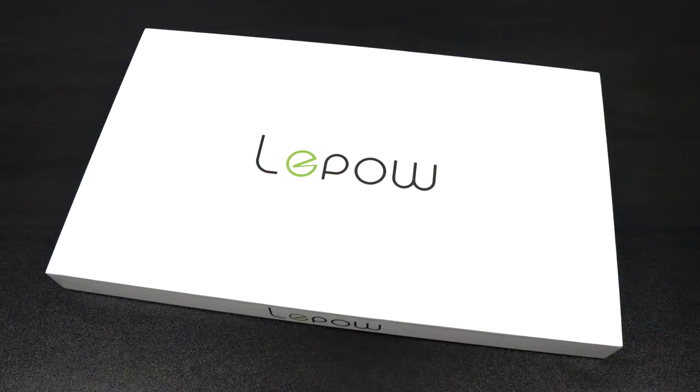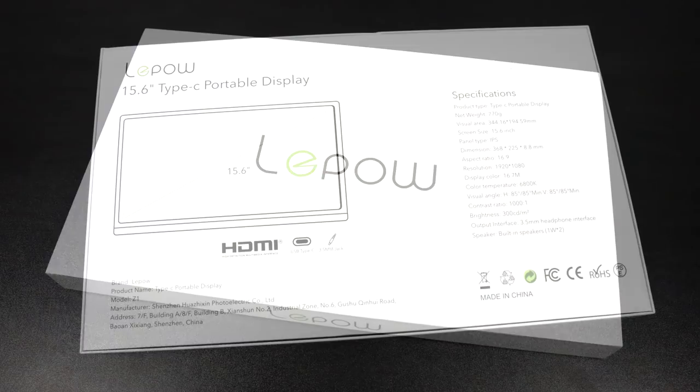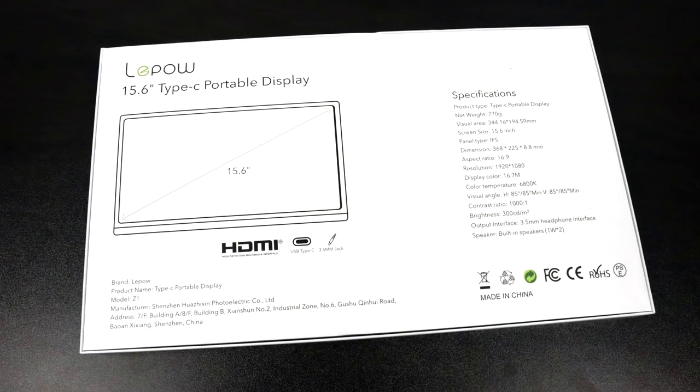What's going on, guys? It's ETA Prime back here again. Today I'm going to be taking a look at a portable monitor. I've been looking to get my hands on one for a while, specifically with USB Type-C capabilities, and I finally found one.